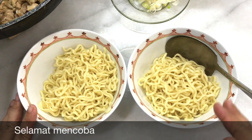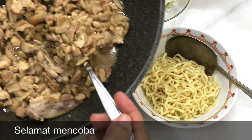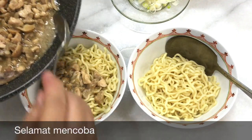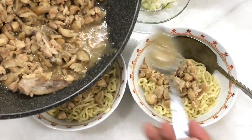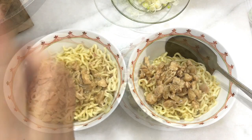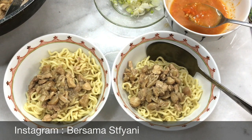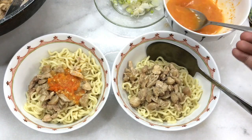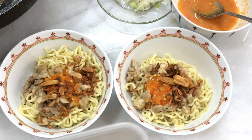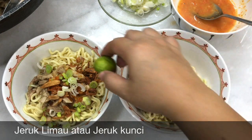Ini jenis mie yang sudah asin ya teman-teman, jadi hati-hati pemakaian garam. Saya hanya menambahkan ayam, sedikit kuah dari si bumbu ayamnya. Lalu sambal. Daun bawang bila suka, dan jeruk — kalau punya jeruk bisa ditambahkan di sini.